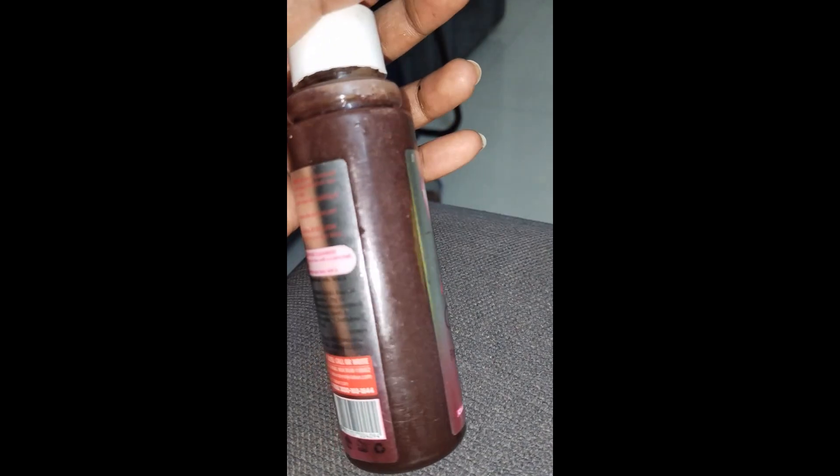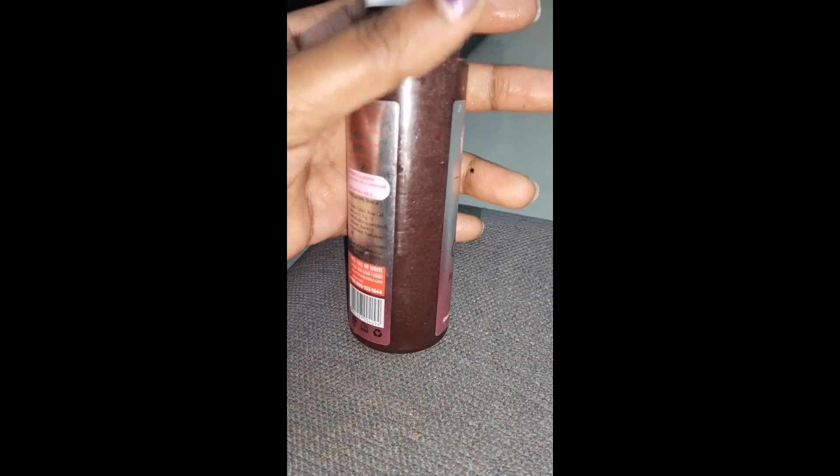I will try to make the best hair fall remedy. If you like this video, please like and subscribe. See you in the next video. Bye bye, take care.